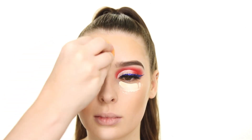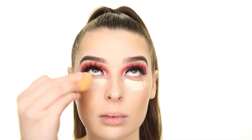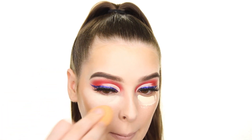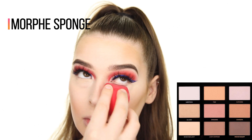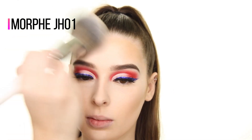I'm using a mini Real Techniques sponge to blend that in, and then setting my face with the matte beige shade from the Profusion Sculpt and Glow Palette. I like to first set my under eyes with the sponge, and then the rest of my face with the JH01 brush.